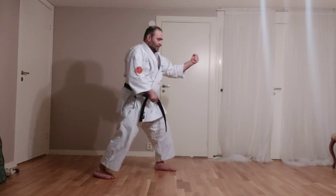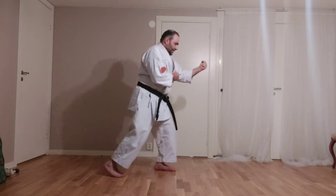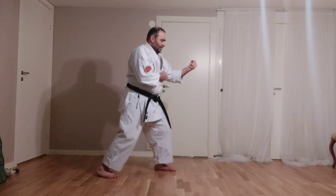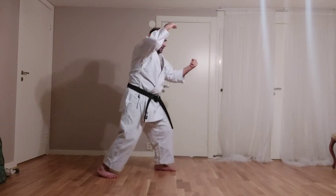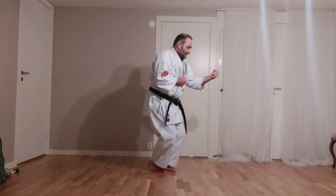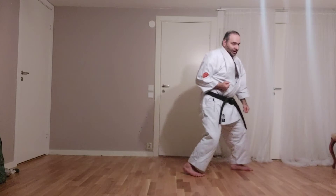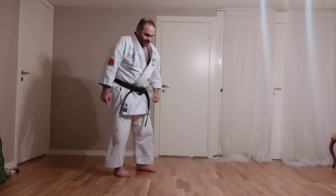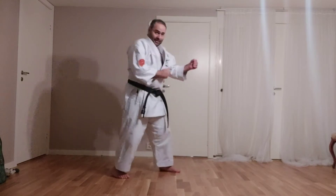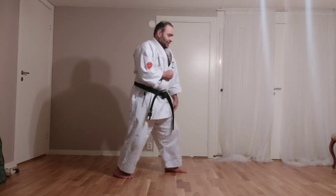The back leg comes behind the front leg without changing the height, like this, and then with the over-move at the same time. For practice, I recommend that you do it first with the yori-ashi, like this.